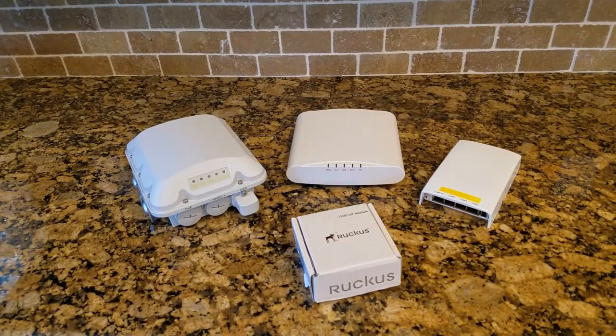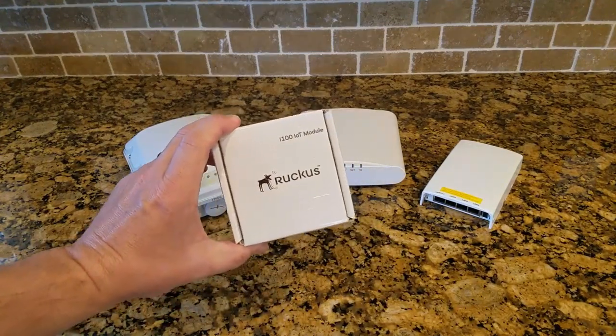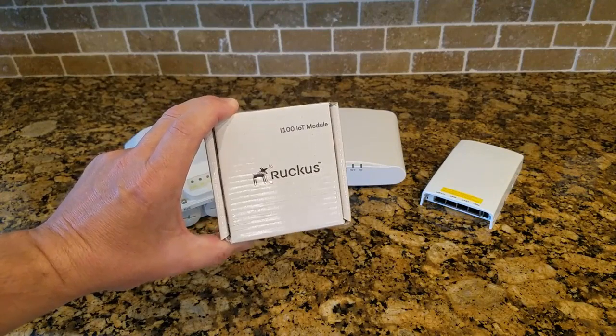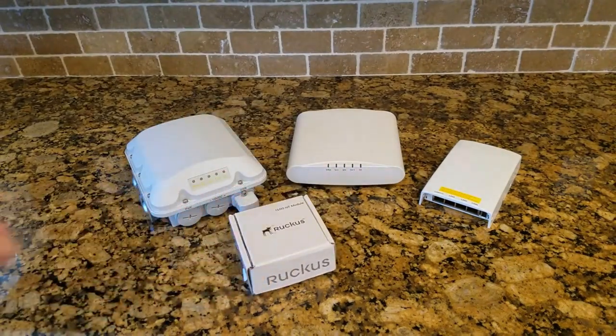Kind of an exciting day — just got my hands on a brand new Ruckus i100 IoT module. This is going to be the start of something awesome for Ruckus and our customers. I thought I would give you a what's-in-the-box and show you what's included with the module and how it integrates into existing access points.